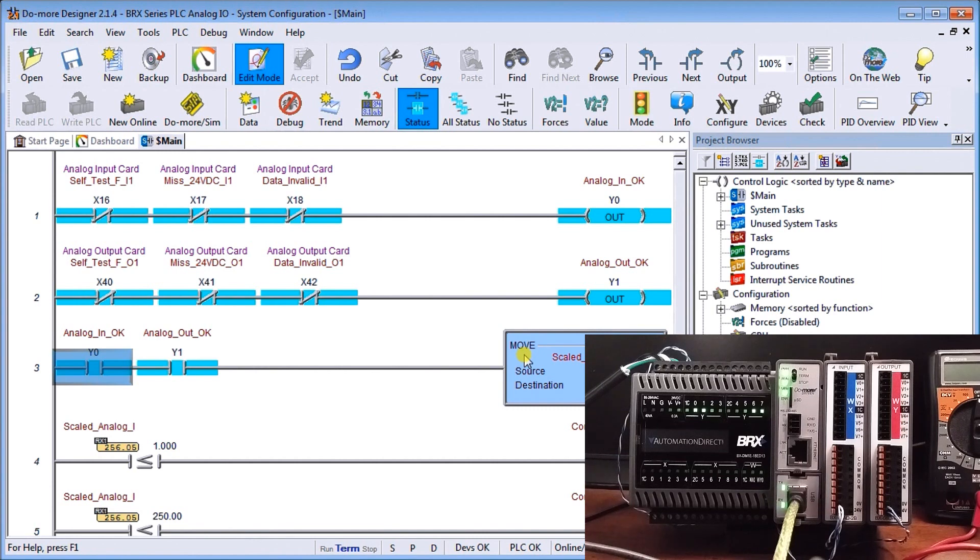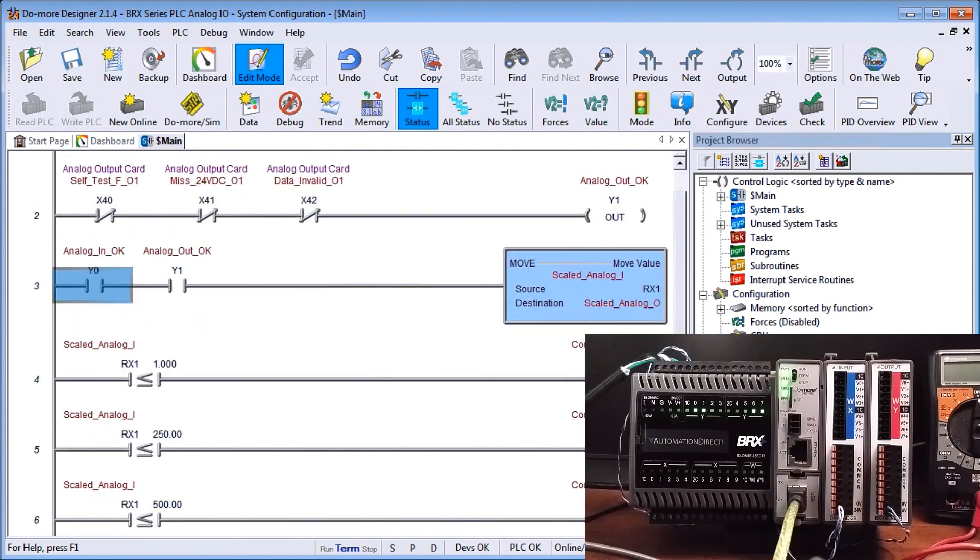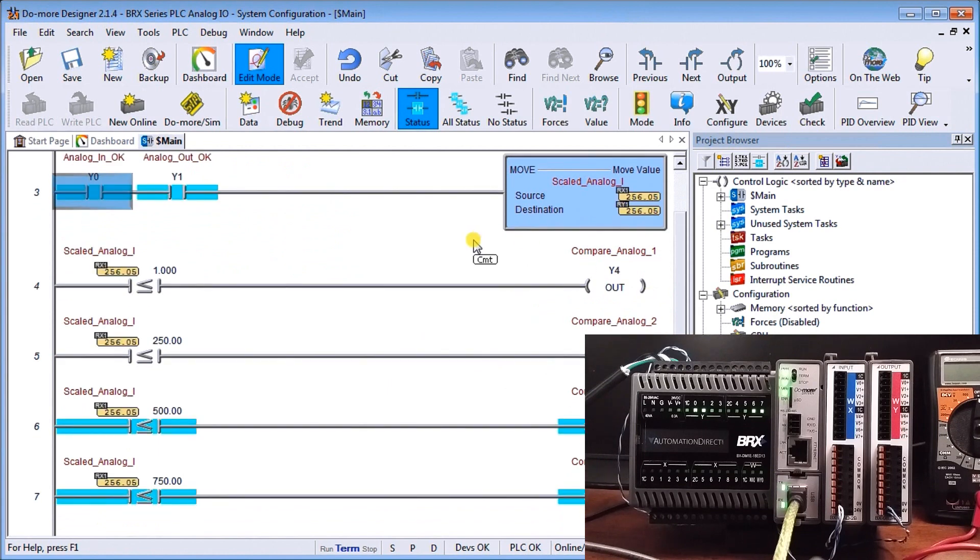Our range is 0 to 1,000. We've also set up four digital outputs — depending on where the analog signal is at the time (currently 256), it turns on the corresponding output. If the signal is low, all four come on; if it gets higher, only the top one will come on. That's our program in general.